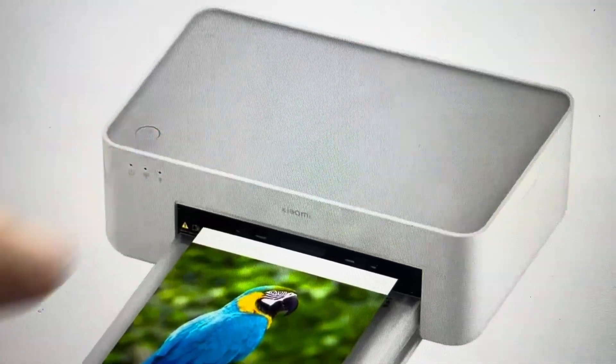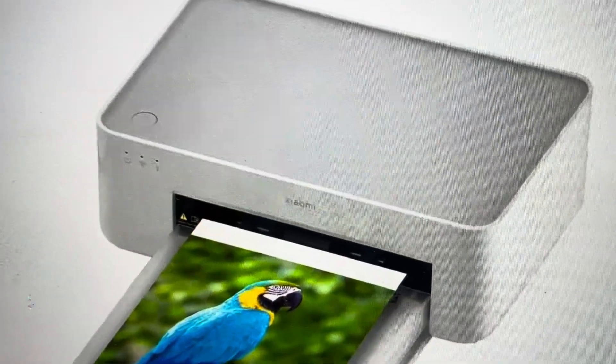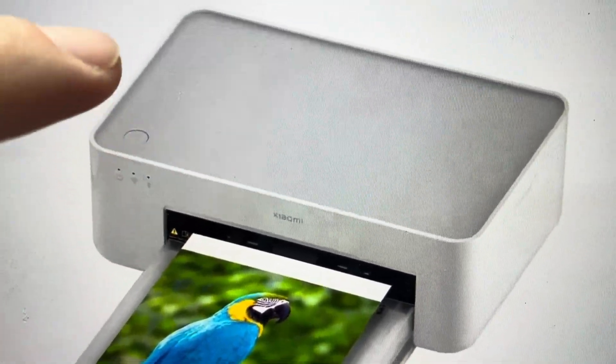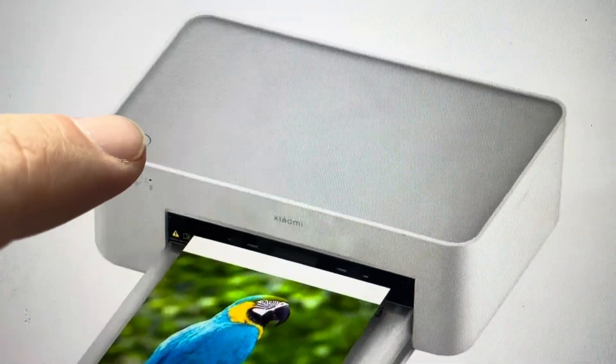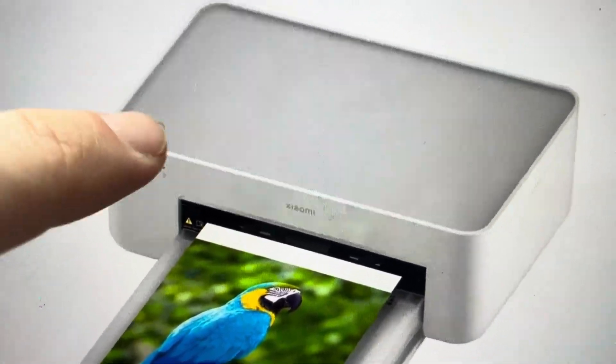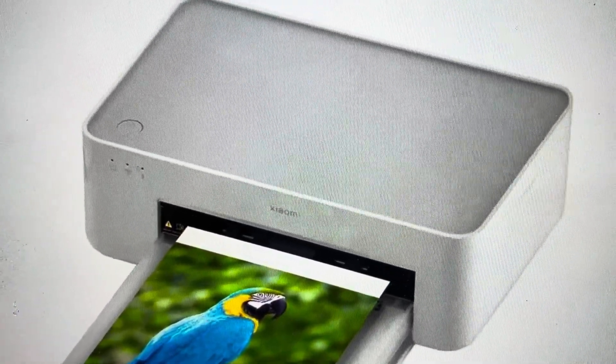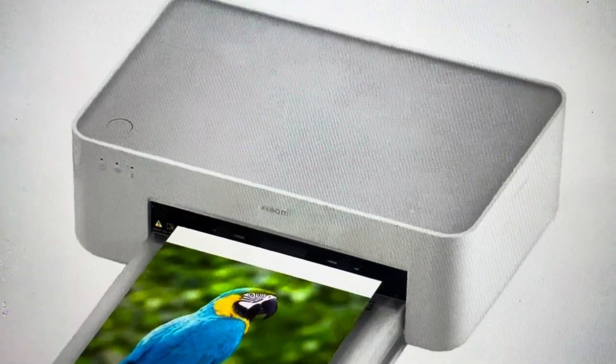All we're going to do is find the power button, which is on the bottom left of the top of the printer, and we are going to press and release it — not hold it — six times in relatively quick succession. We're going to go like this: one, two, three, four, five, six on the power button, and that will initiate a factory default reset of the printer.